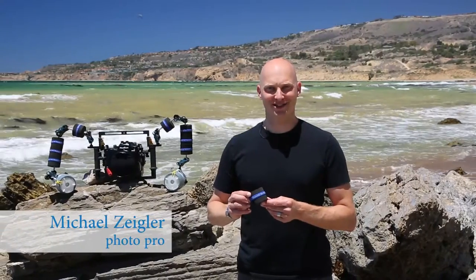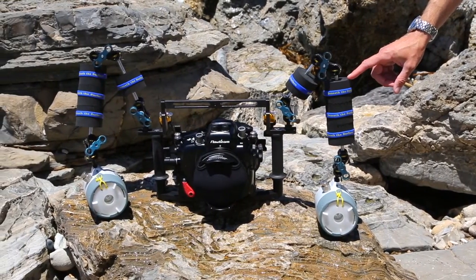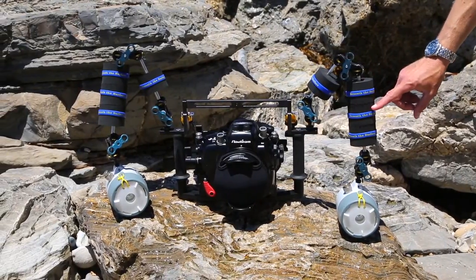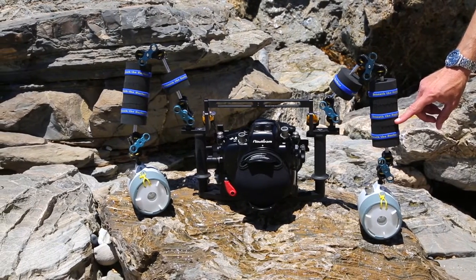Introducing the Beneath the Surface Float System. Made of high density polyethylene, the Beneath the Surface Float System is lightweight and travel friendly. Each section provides 4 ounces of positive lift and can be cut in half to adjust buoyancy.